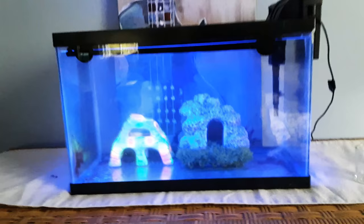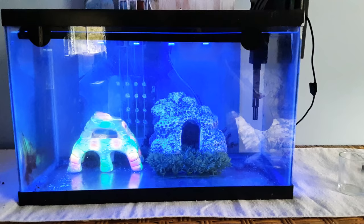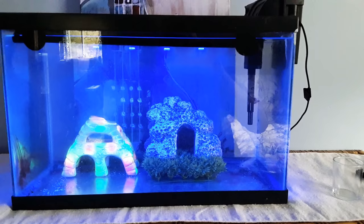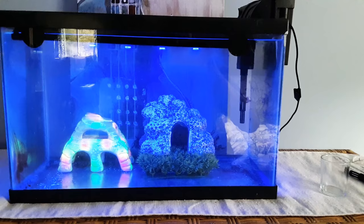I have mine set up in a 10-gallon tank in my guest bedroom here in Spartanburg, South Carolina, where it stays in the 60s to 70s for a good part of the year. The temperature has been staying around 62 to 65 degrees — I've got the vent cut off, which has been working out pretty perfectly. I've had him for about four weeks now.